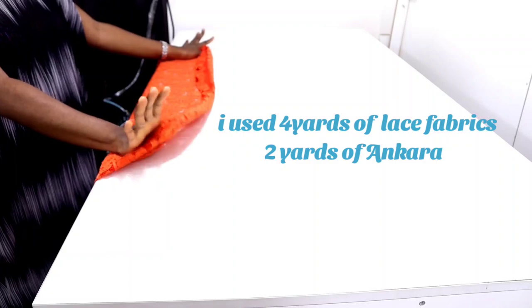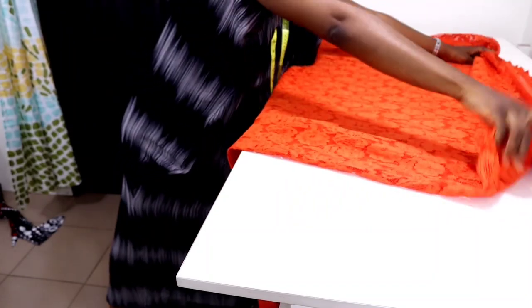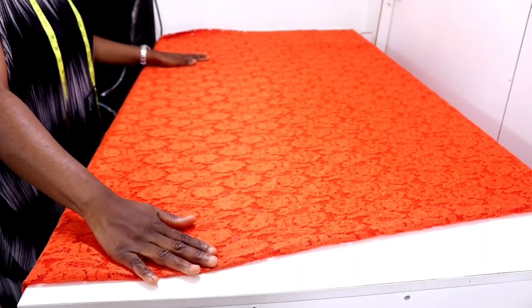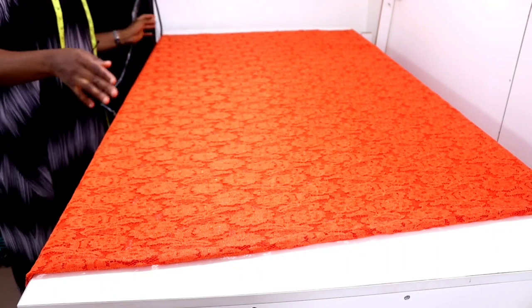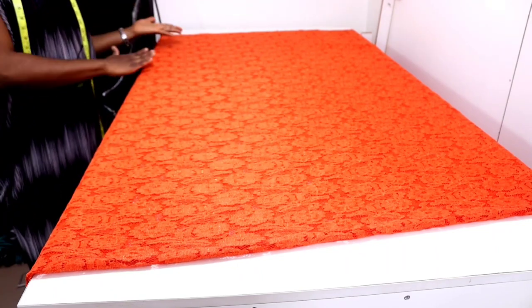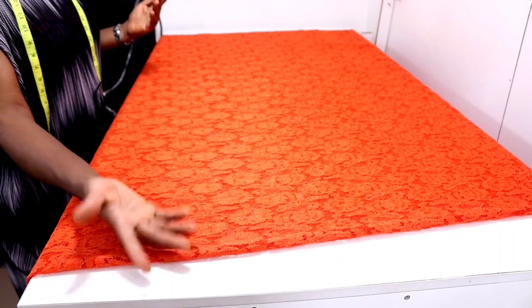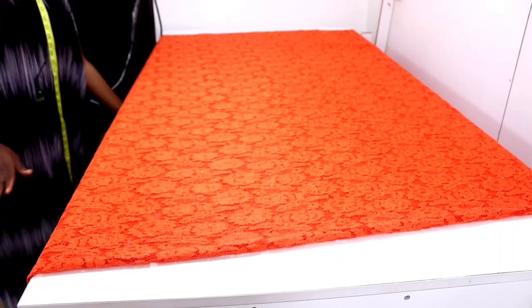I'm using four yards of this lace. What you need to do is fold the four yards into two, like this. You can see the upper part here is folded. If you measure from here to the hem you will have two yards because the four yards is already folded into two. It doesn't really matter whether it's on the fold or not.